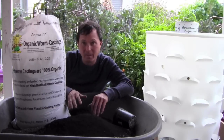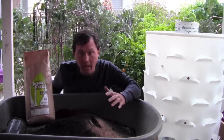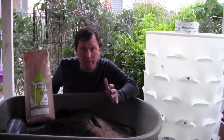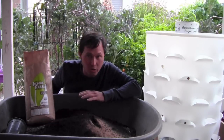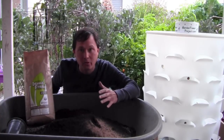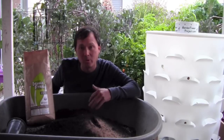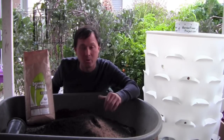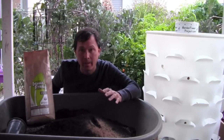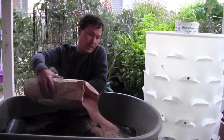Next we're adding insect frass — a 2-2-2 OMRI-certified organic fertilizer. Not only does it add nutrition, but more importantly it adds beneficial microbes — beneficial fungi and bacteria — that help convert nutrition out of the soil and take it into plants. Plus, insect frass is high in chitin, which will help your plants build their own defenses against insects.